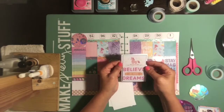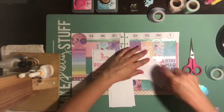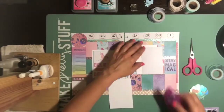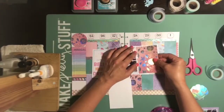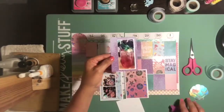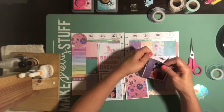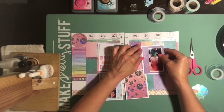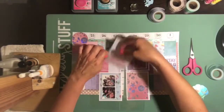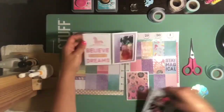Now I'm working on the scrapbook portion of it. You guys know I love to add pictures to my planner, so I bought those inserts — I believe they're by the Happy Planner — and they're just inserts so that you can put pictures. It comes with several different sizes and things. I did share those in a haul video. They're not a new product, so I'm sure you guys are already aware of them. I love adding scrapbook pictures and things like that to my layout.